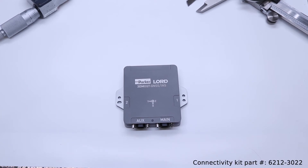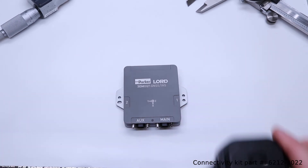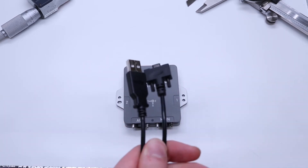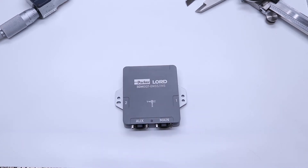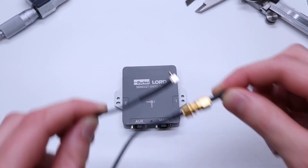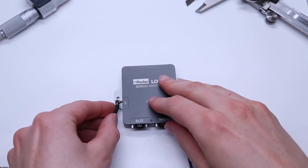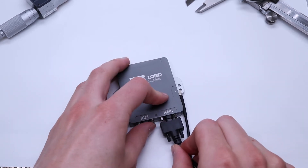Included in the connectivity kit, there are two multi-frequency GNSS antennas, two MMCX to SMA adapters, and one micro D9 to USB cable. The first step is to connect the MMCX adapters to the GNSS antennas. Next, connect the GNSS antennas to the MMCX connectors on either side of the GQ7. Finally, connect the USB cable to the main port.